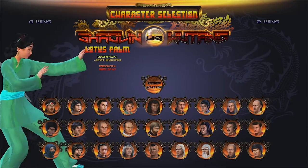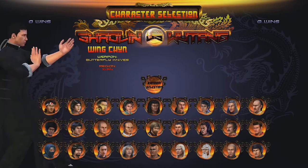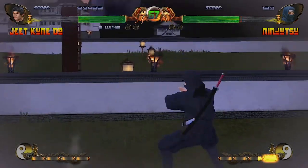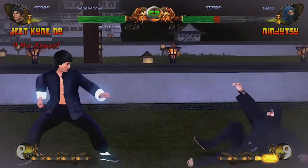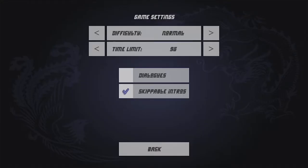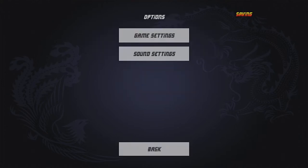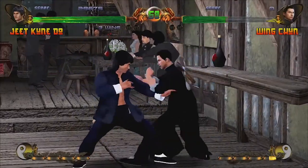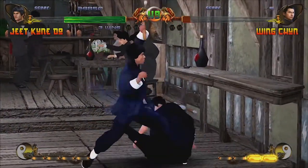So I grabbed my boy Bruce Lee — oh sorry, Jeet Kune Do. They had to just call the characters by their fighting styles, I imagine to avoid some sort of licensing issues. And decided to use nothing but my nunchucks, which is just mashing the Y button, occasionally repositioning or jumping. And sure enough, I beat the game. Now to be fair, I later found out there was a difficulty setting. So surely I couldn't use the same tactics to beat the game on hard. Wrong. I beat it with no issues. I even got two perfect victories. The only difference in difficulty seems to be the AI mashing buttons faster. But once you lock them in with one move, they lose just as easy.